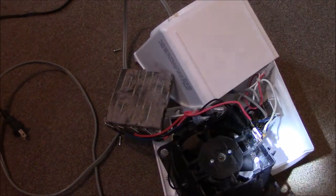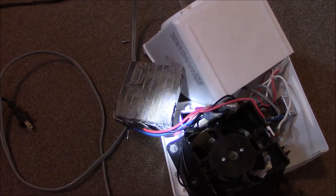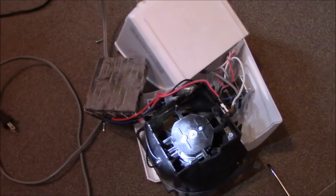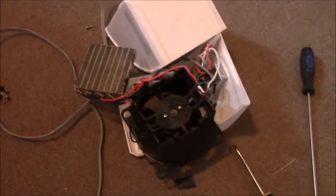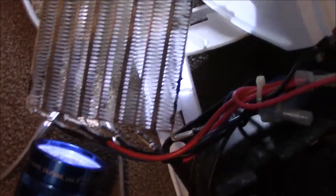Now I can vacuum that off if I can get it back together. It's all damaged now — they need to make an easier way to clean these. I could even put a drop of oil in it. That worked even better than I thought it would. You can see right through it now — the vacuum works good if you can get to it.